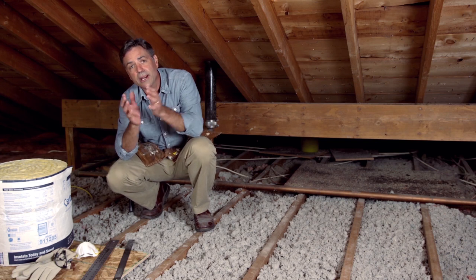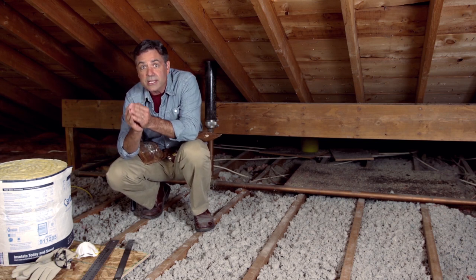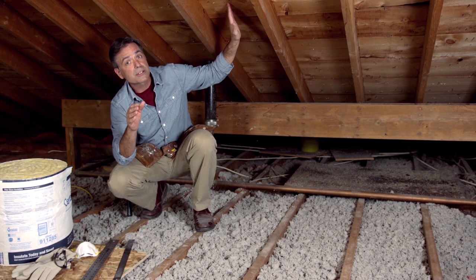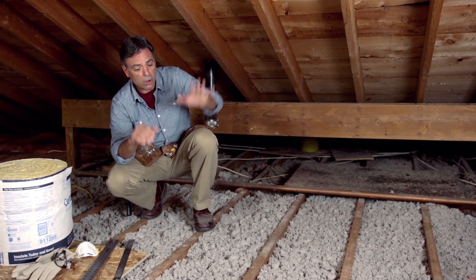Attics are designed so that the air temperature in the attic is the same temperature as the outdoor air. So you want to make sure that you don't insulate against the back of the roof — all of it goes on the floor.